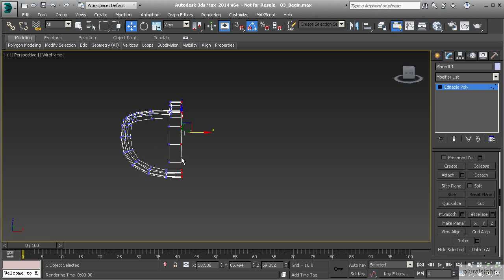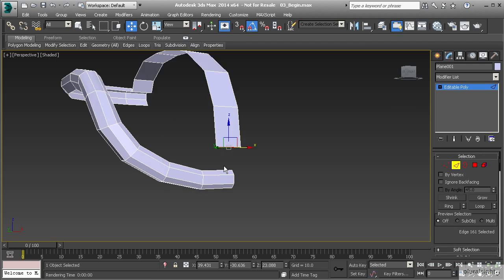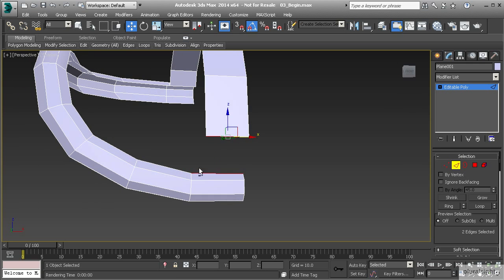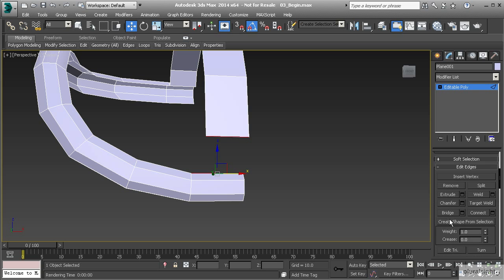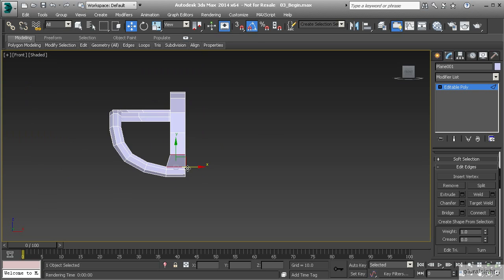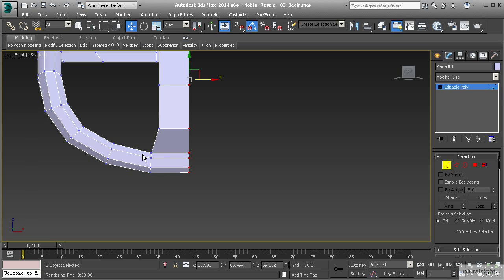Now that we have those matched up, let's go back to our perspective view and hit F3 to go back to our shaded view. I'm going to go to edge mode hitting 2 on the keyboard. Let's select both of these edges and bridge that gap with a polygon using the Bridge tool. Let's open up our bridge settings and make sure this is set to 1 so it creates a single polygon. Let's hit OK, then go to our front view. You'll notice my polygon is kind of off at an angle, so I'll go to vertex mode, select this vertex, and pull that over to where it's pretty close to being straight.